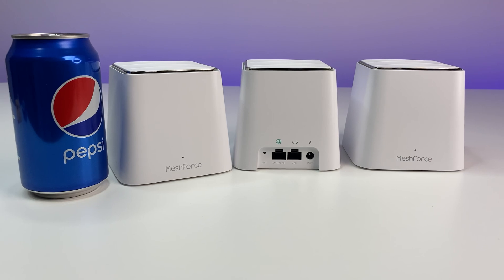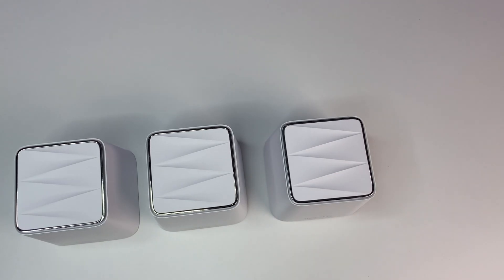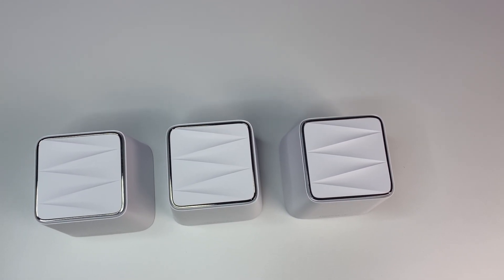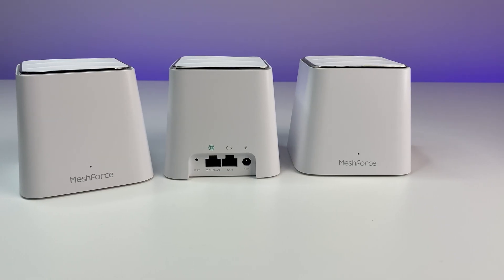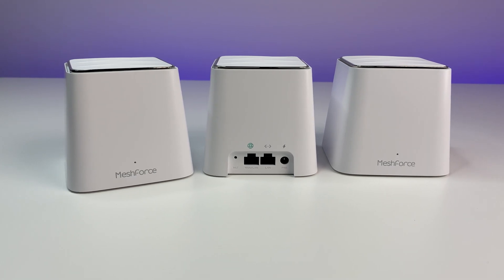Looking at the design, each unit resembles a small square speaker about seven inches tall. They are all sleek white with a nice texture on the top and a very small footprint. Despite the small size, they are packed with powerful hardware. Now we're going to test to see how well they perform with some performance, coverage, and speed tests.